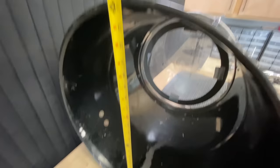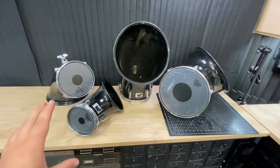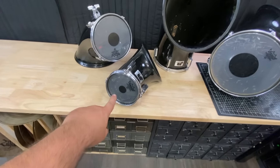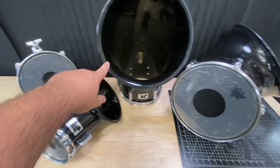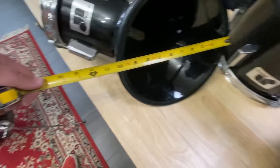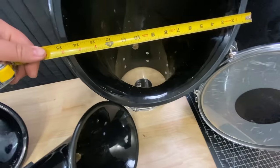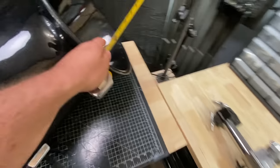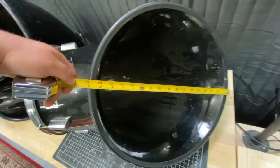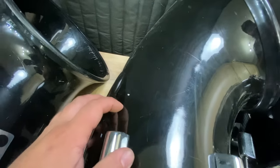For the mounted toms, these things are absolutely massive. We have a 6, 8, 10, and 12, and the floor tom is a 14. But the opening of the 6 is 10 inches, the 8 is about 13 inches, the 10 is about 15 inches, and the opening of the 12 is about 17 inches. That is huge. There are still a few scratches and dings here and there, but nothing as crazy as the bass drum.